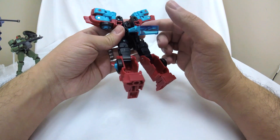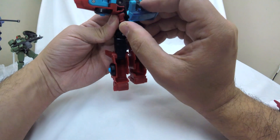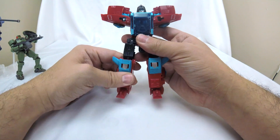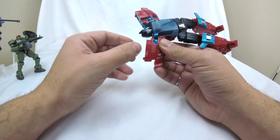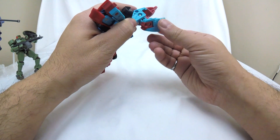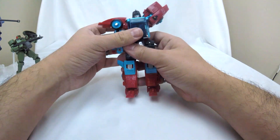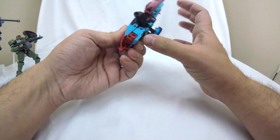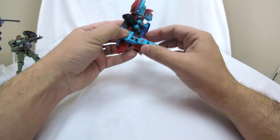Coming up top, we split the top here, which lets us take the windshield and bring it down and around. We do have a dramatic head reveal, which I like. There are two tabs on the back of this light blue piece that hit the slots, locking that platform in place. The arms are pretty simple — rotate them away from the car hood, then rotate out the whole arm section, rotate it down on the black joint, straighten the arm out, rotate the shoulder, and that arm is done. Same thing on this side.